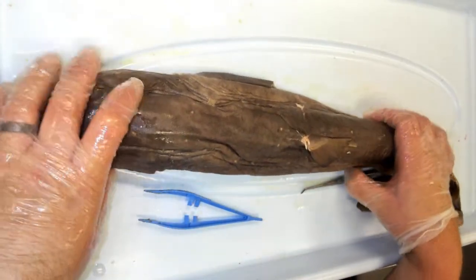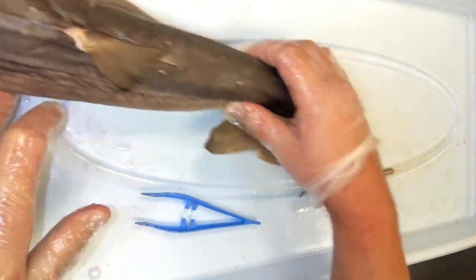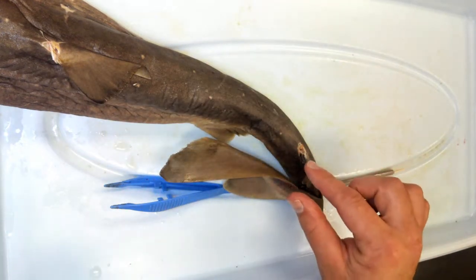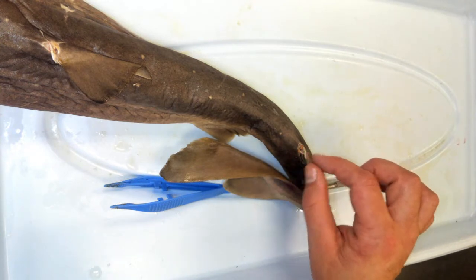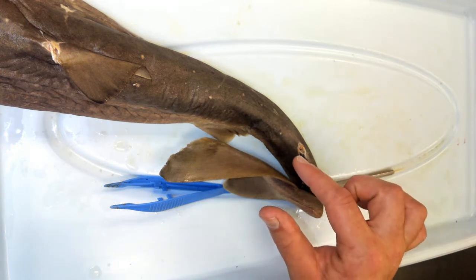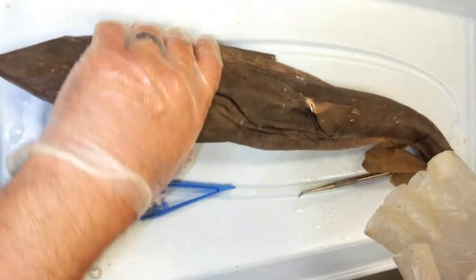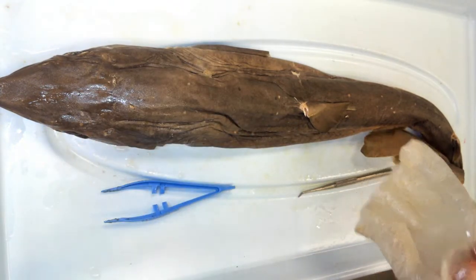This is the spiny dogfish shark. One last thing: anterior to each dorsal fin, we see notches where the venomous spines once were. These venomous spines pierce the shark's enemies and release a mild venom, so they are used for defensive purposes. In the next episode I am going to be cutting into it, dissecting it, and showing some important internal organs. Thank you.